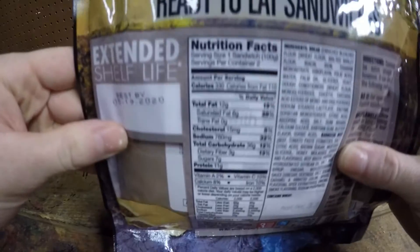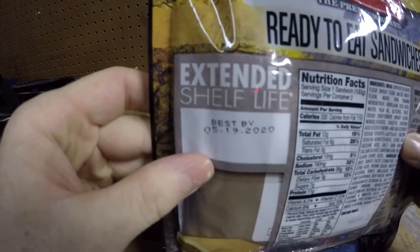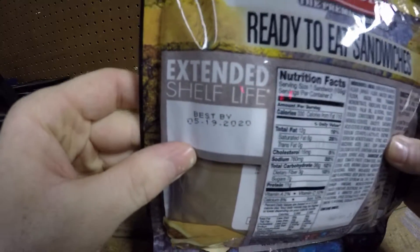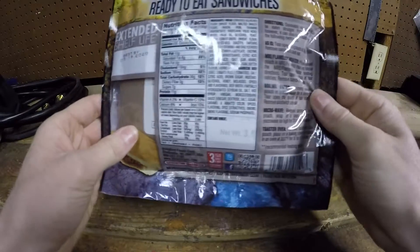Here's the nutrition information. It's got a shelf life of 2020, so it stays good for about three years to this date — a little under three years.